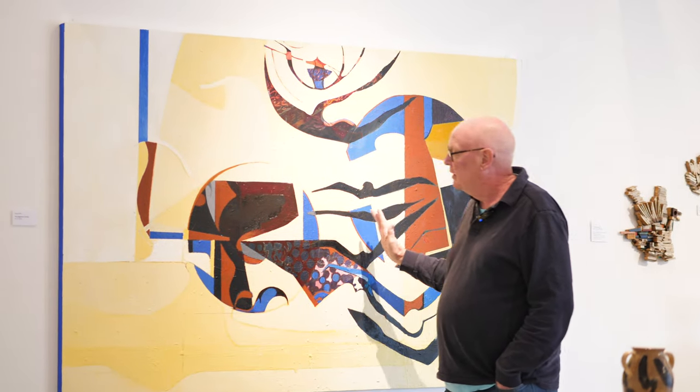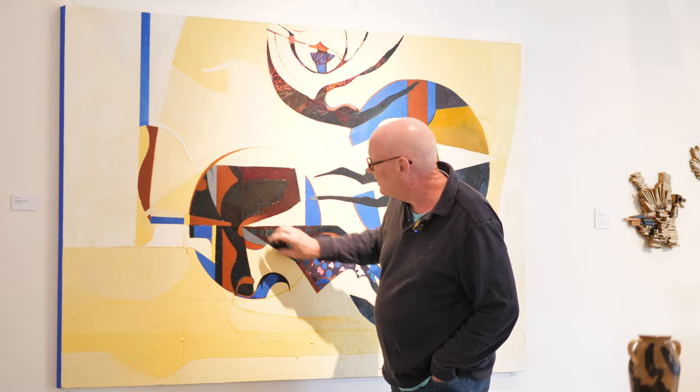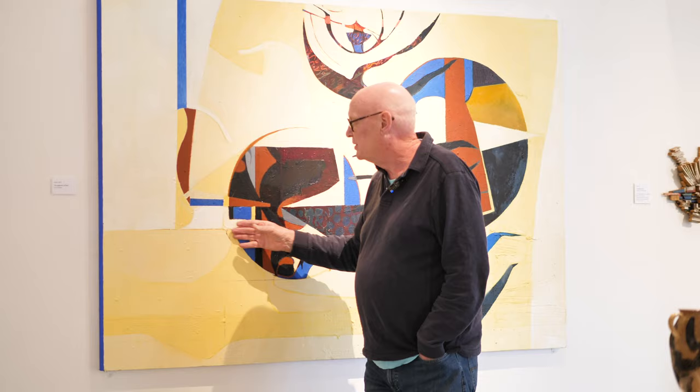We follow the narrative through to the point where we have really quite sharp, aggressive shapes. There's a hint of a vessel here which is representing the body of Hector, because I didn't want to paint a body there again — I wanted a symbol of it, but it's just a hint.